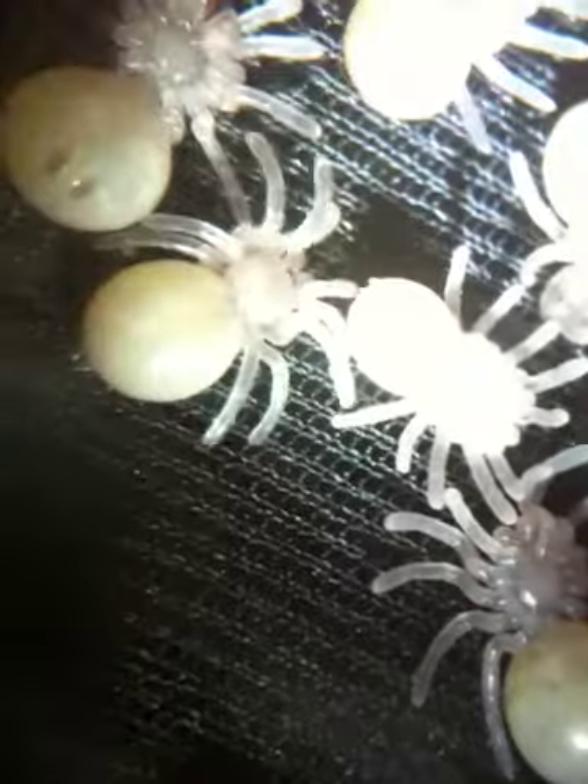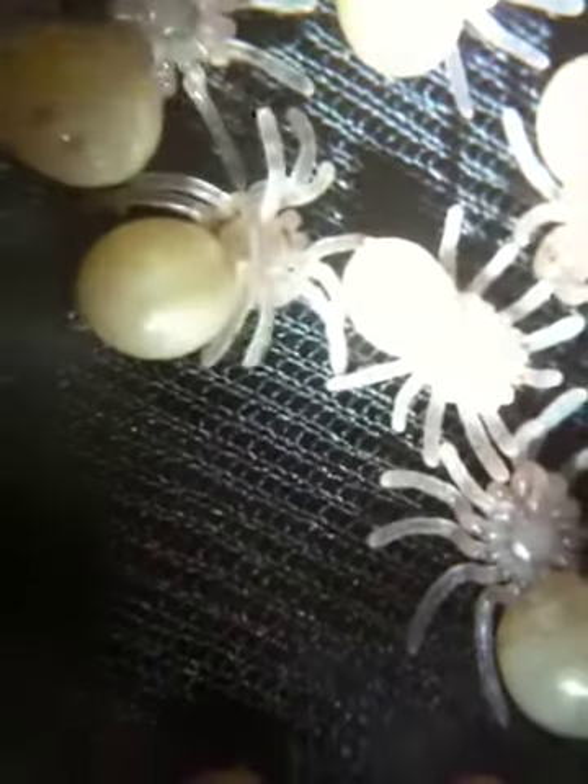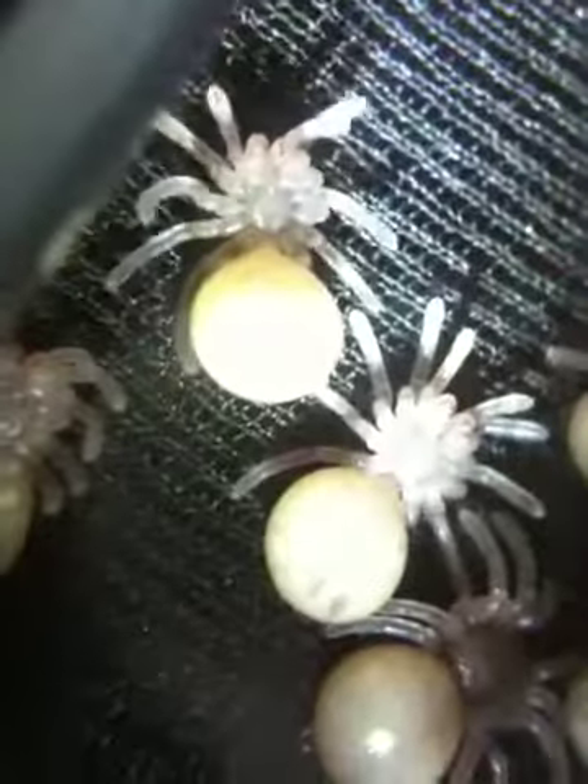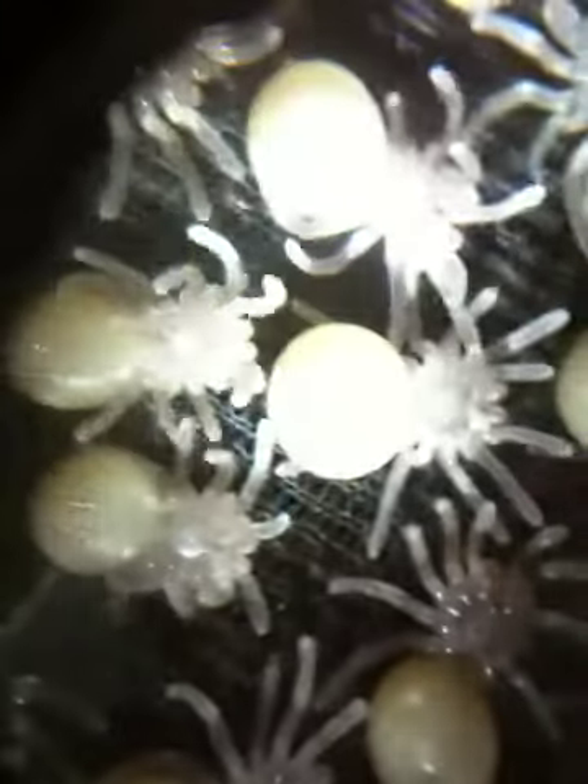See that one on the bottom? Look at that! These are Avicularia Versicolor slings. Let's see how they're moving. These are First Instar.